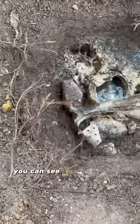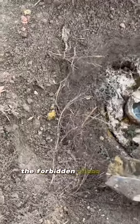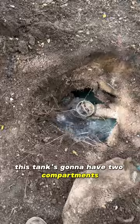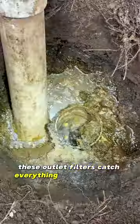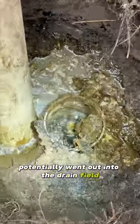Pumped it open, you can see it's pretty thick — the forbidden chocoflan. This tank is going to have two compartments. I found the outlet side, pumped it open, and it looks like it has an outlet filter. These outlet filters catch everything that would have potentially went out into the drain field.